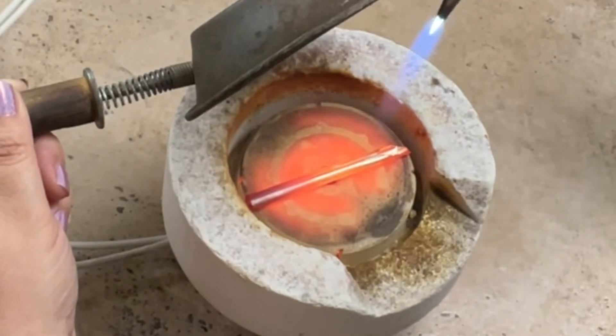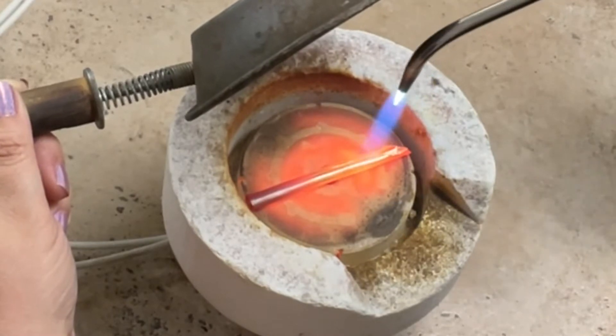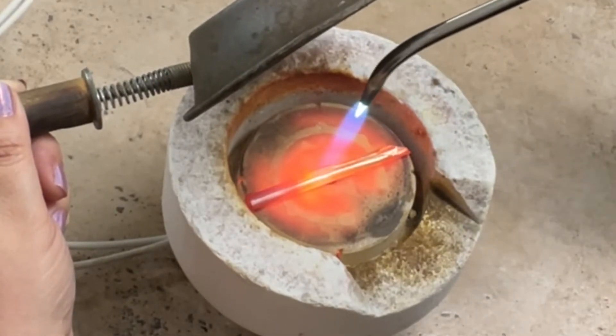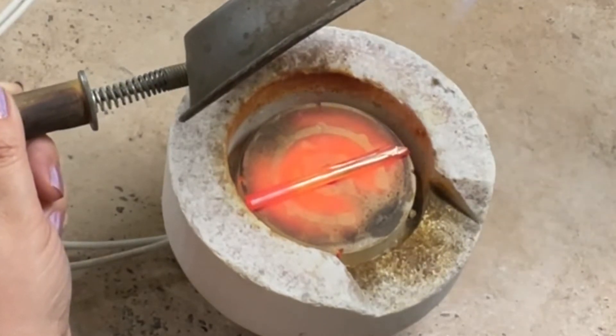It doesn't get as liquid as fine silver, but you see that? Get it hot. I'm going to save some of this for you, Alexis — I know you want me to.